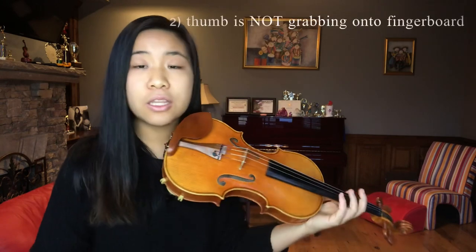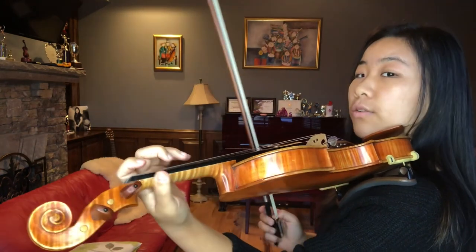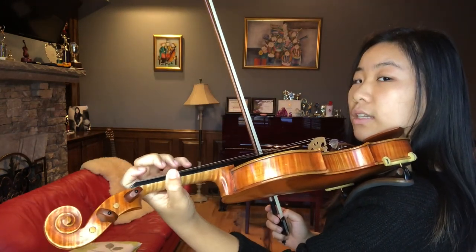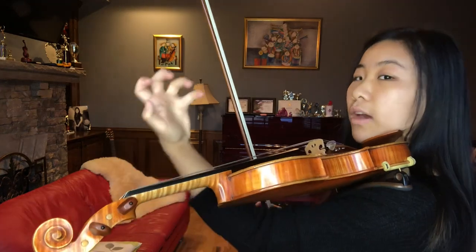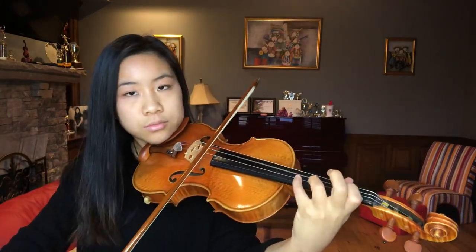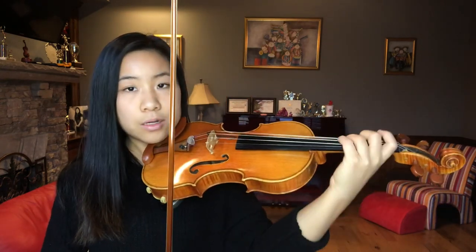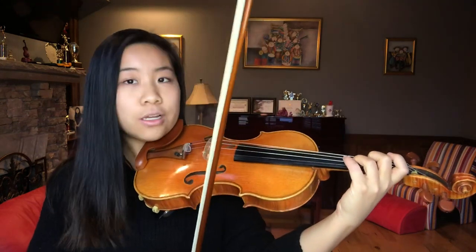The second additional thing to always pay attention to is that your thumb isn't too tight. Your thumb should never be grabbing onto the fingerboard. How you know your hand is tight is when you can see your veins pop out — your hand should be relaxed. When in doubt, always stop and shake your hand to release all the tension, then put it back on the violin. If I feel tight in any way while practicing octaves, I take my hand off, shake it, and put it back to return to my relaxed natural position.